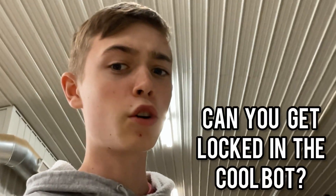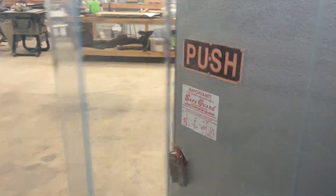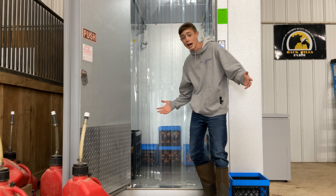Here comes a very important question: can you get locked in the CoolBot? The answer is a fortunate no. By pushing on the door of the CoolBot, you can easily get out. But if somebody locks you in, there is an emergency system that you can also use to get out.